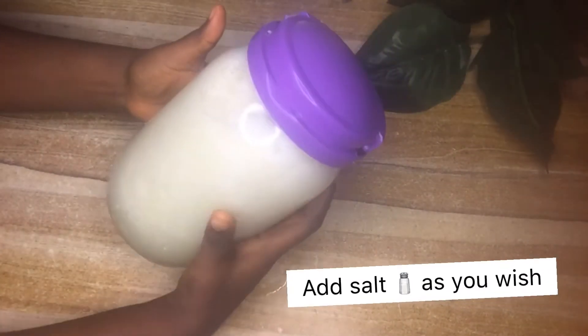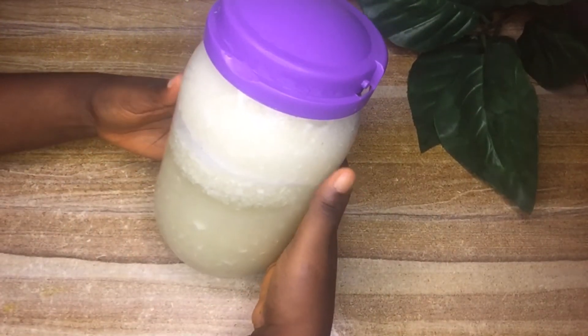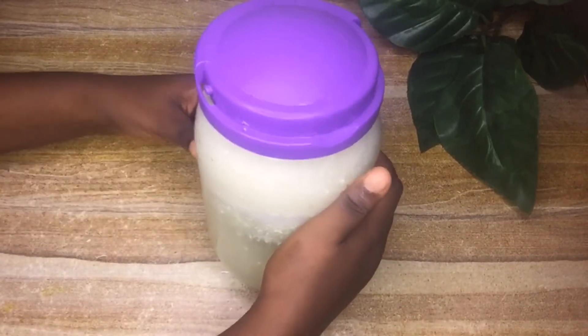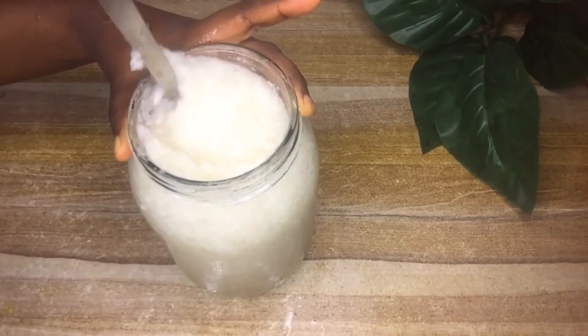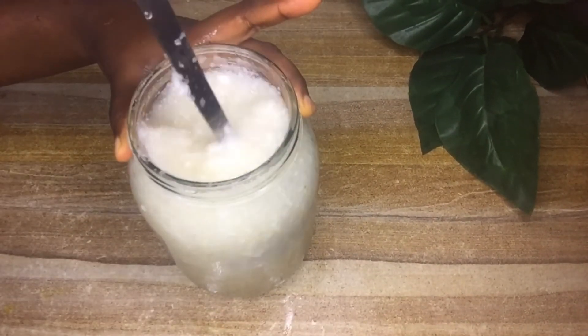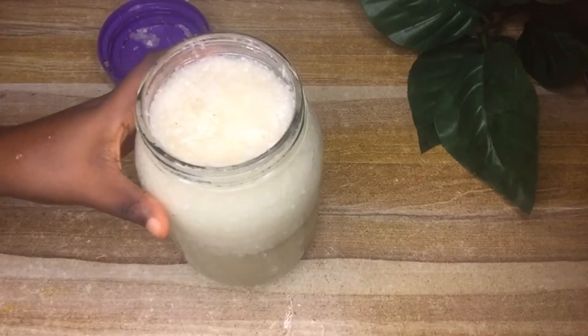Keep this in the refrigerator for three days. After three days, take it out — this is how my fermented cabbage looks. The smell really changes from day one, so you can tell it's fermented.